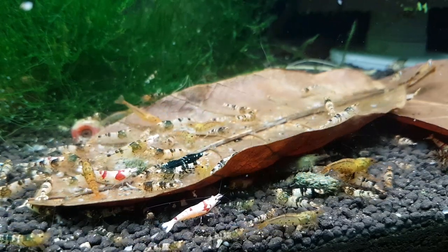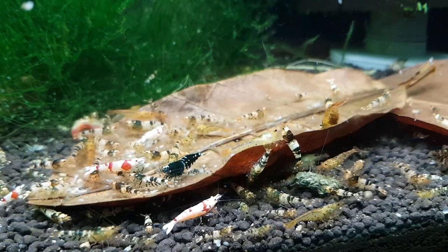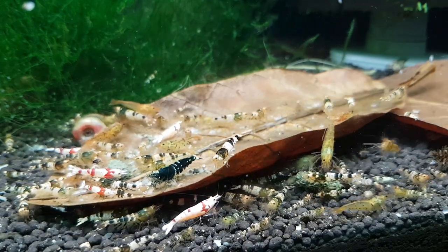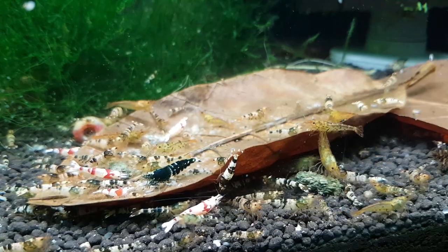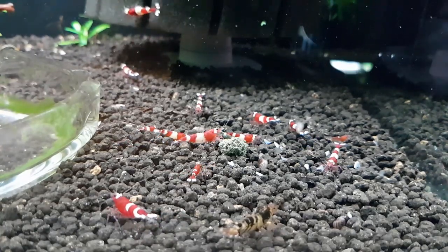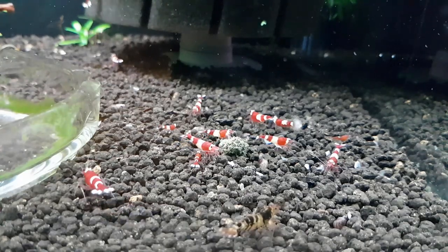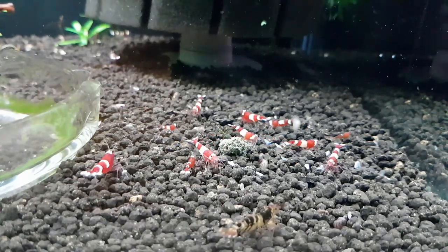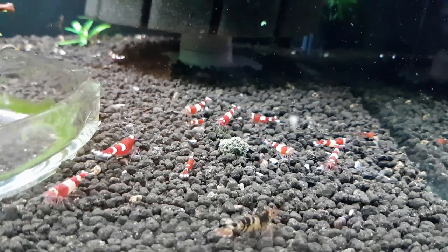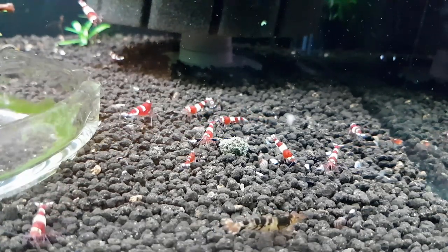I've been taking out the coolest pattern females and crossing them back with Taiwan bees again — that's what I've been doing on the other side of the room. My wine reds are just a little bit behind the black tank below it. I did add about four or five of the tangtai with the best patterns I could find — the females — and so far most of them are berried in here. I have to wait maybe a couple more weeks for babies and I have no clue what I'm going to get out of them.